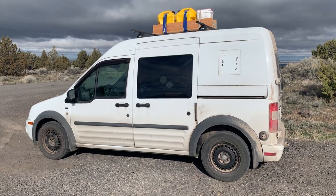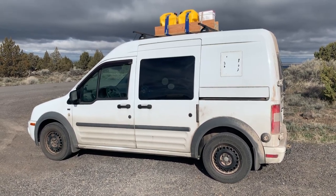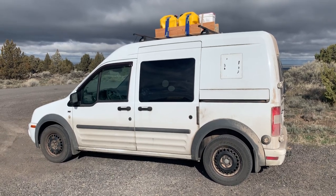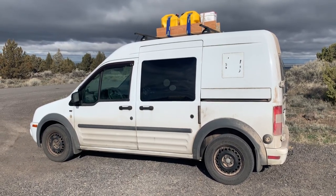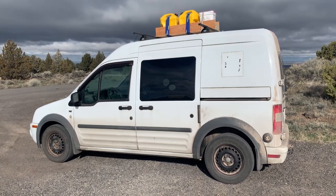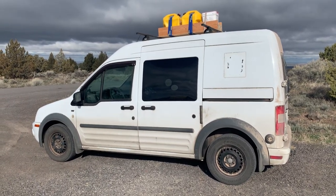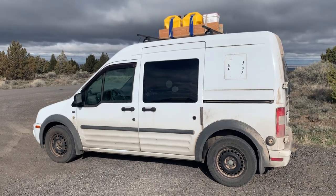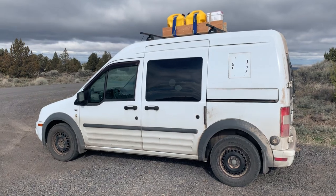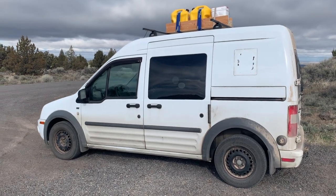Hello. Today I'm going to show my solo camper build of my Transit Connect. This is a 2010 XLT passenger that I bought brand new in the fall of 2009. I've got 90,000 miles on it now and I just am finishing up with a two-week, over 2,000-mile trip.